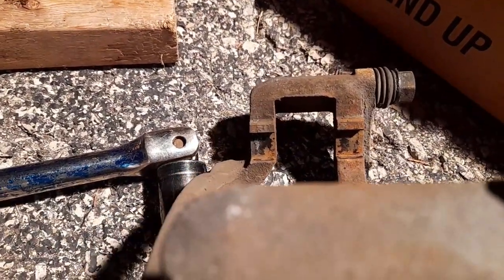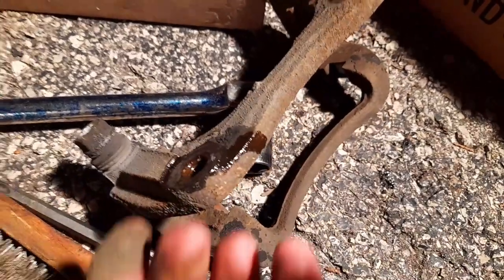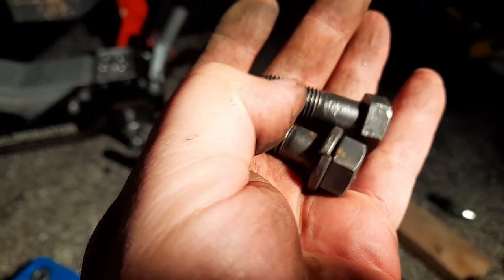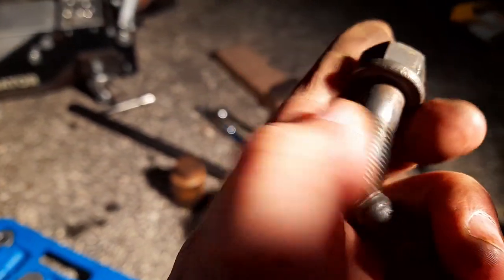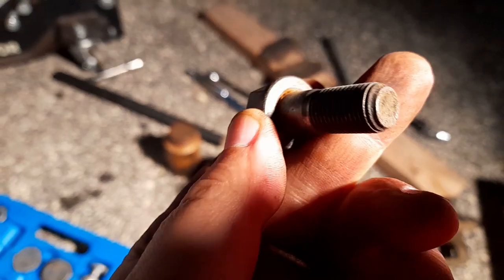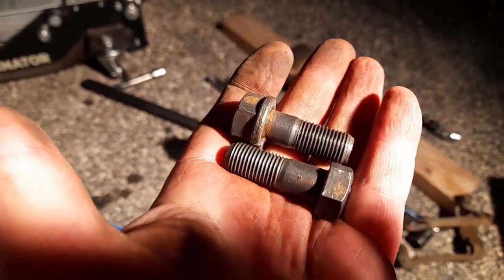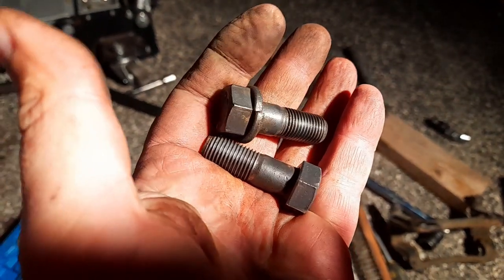I gotta clean this bracket up and put some penetrating fluid inside because you can't even see threads on here, that's how corroded it is. I cleaned it all up but there actually are no threads — it was all rusted. One is rusted to the head and the washer. I'll put some penetrating fluid and let it come off. Whoever did the job probably stripped the bolts and put new non-original ones in — these are hardness 10 but they shouldn't rust that much.